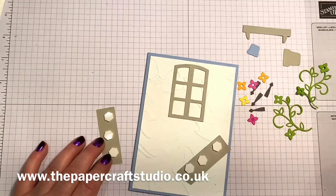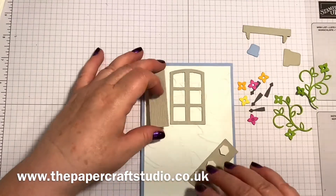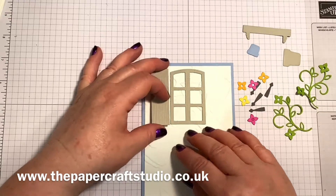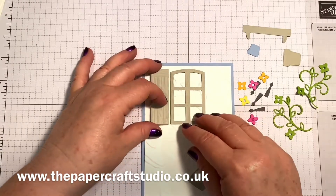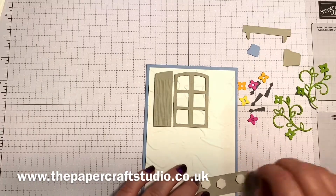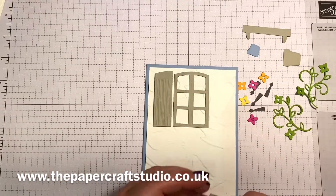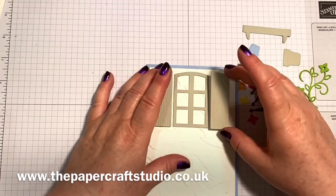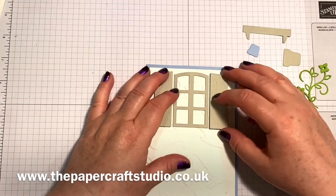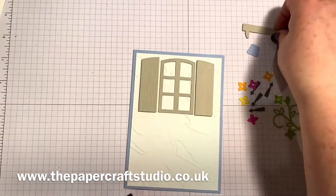Mother's Day in America is a different time of year — it might be in other countries as well, I think it's in May — so you could get ahead of yourself and make this up. Or like I say it can be a birthday card or an anniversary card. It's such a lovely little set.